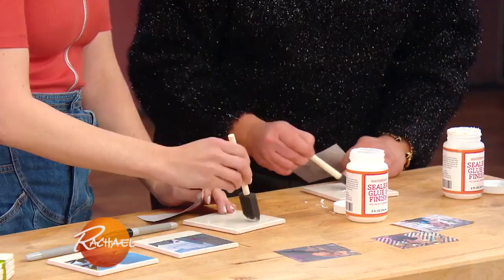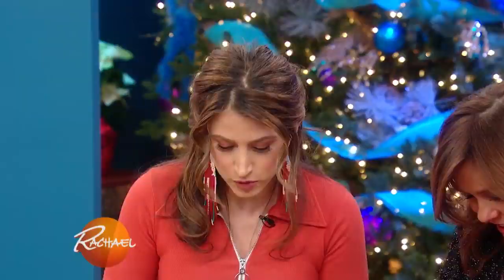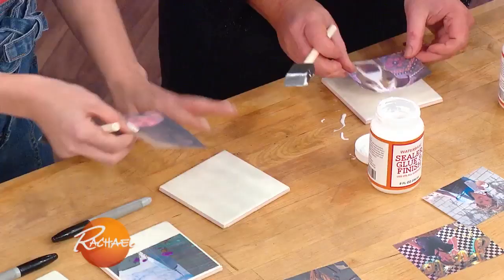So they're gonna look like Polaroids. I brought you one of Isaboo. Okay, so you're gonna put a little bit on the tile, and put a little bit on the edges too, but mostly it's gonna be on the tile itself.